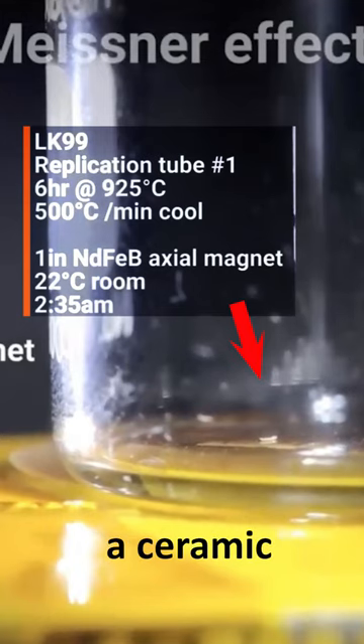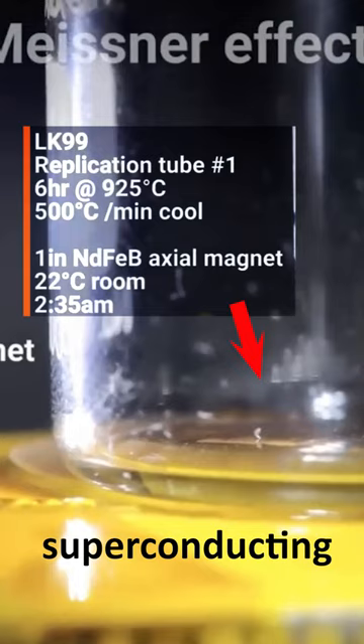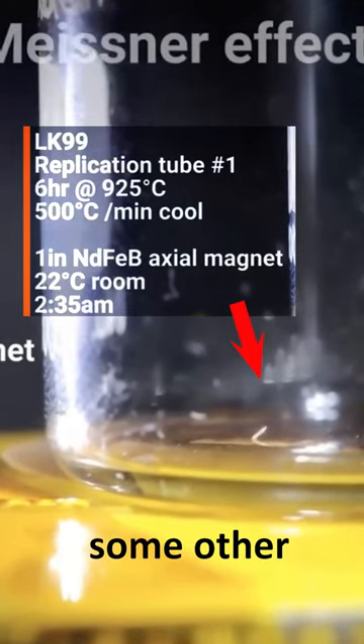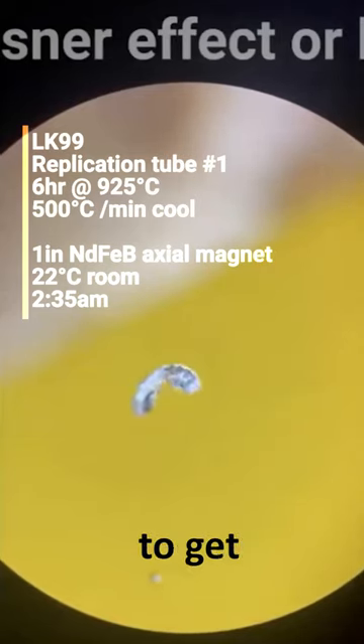This material is more like a ceramic and shouldn't show any magnetic response unless it's superconducting or possibly some other novel magnetic phenomena. And so this is just us on the microscope trying to get a good view of this little sliver.